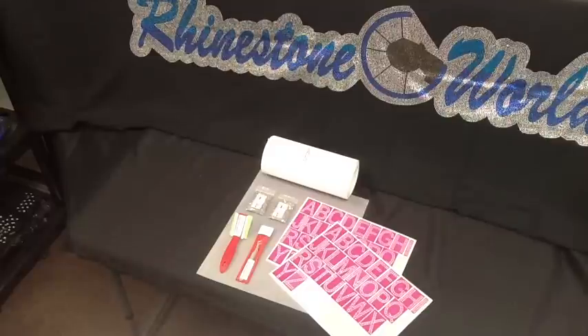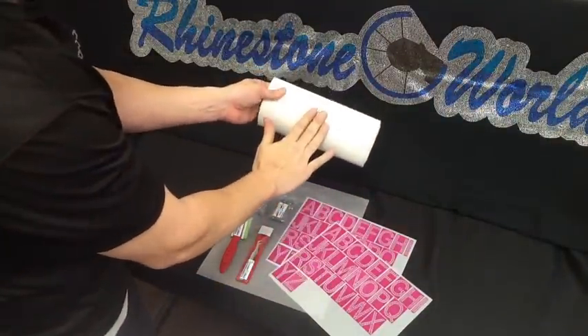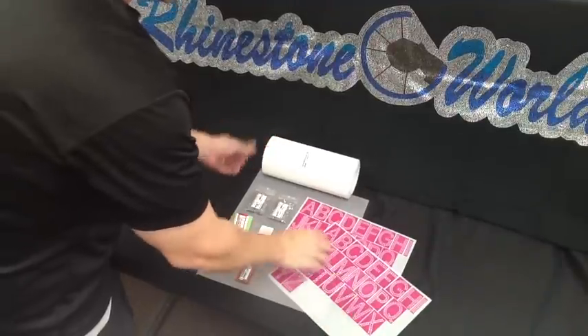In this starter kit you're going to get your hot fix tape. This here is your hot fix tape — it's nine and a half inches by five feet.